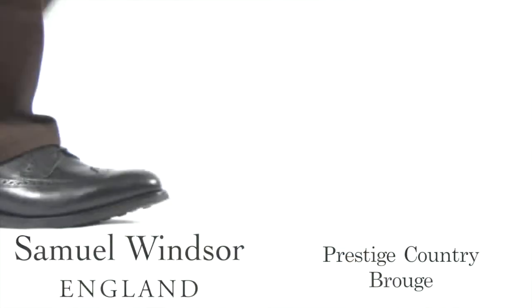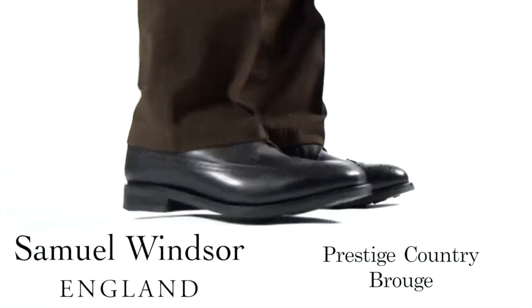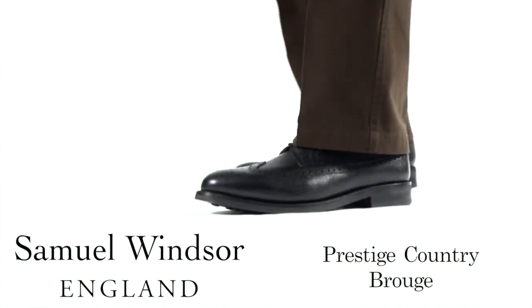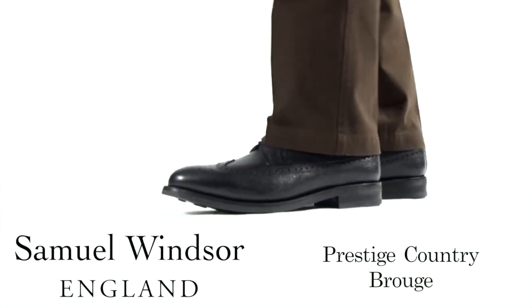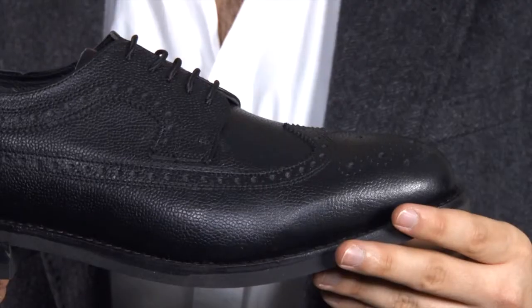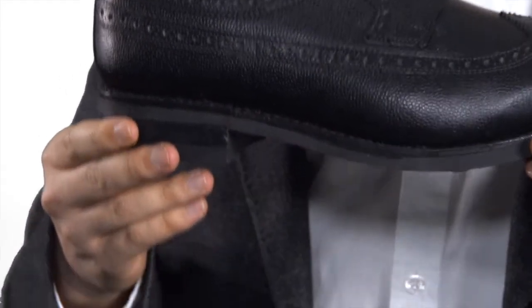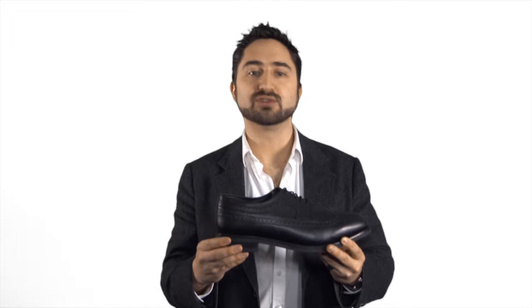Here is our prestige country brogue in black with a rubber sole, a must for any wardrobe. Traditionally constructed with a pointed toe cap, with long wings extending down the side of the shoes, these shoes were also known in the USA as wingtips. Our design is classic and the shoes are carefully handmade